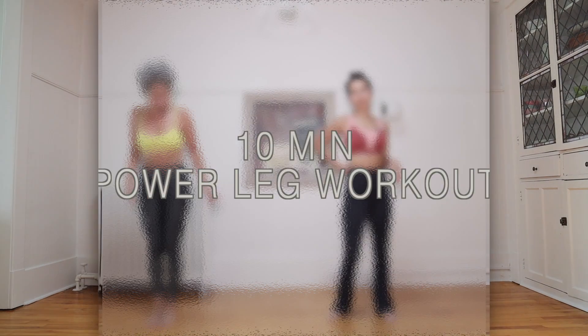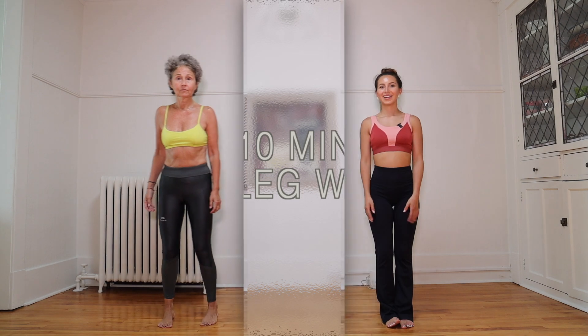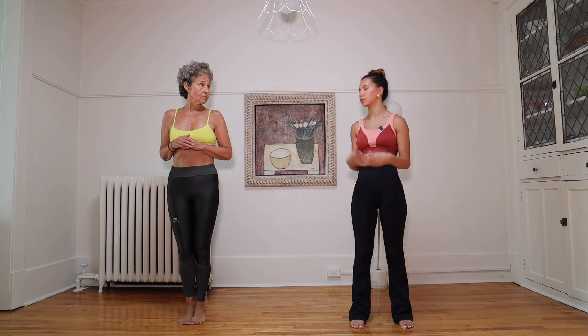For this workout you can do any modification that feels best for your body. If at any time we're jumping and you don't want to jump or don't feel good jumping, just skip the jump and stick to the regular exercise. We're going to give you the variations. So we're going to start with a side lunge and a knee lift.